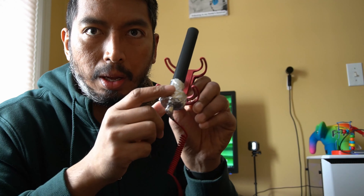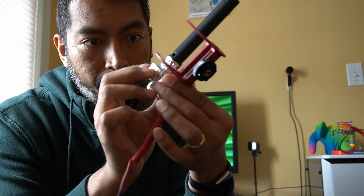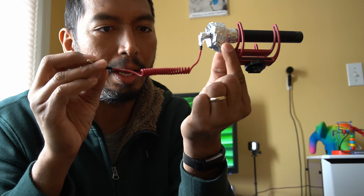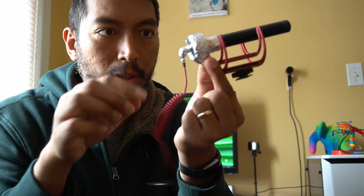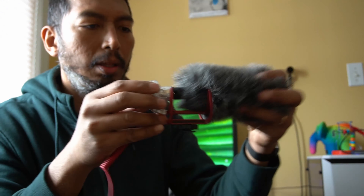seal heating ducts. I wrapped that around the body of the microphone. I left the cable for the most part exposed, and wrapped just the end that connects into the mic. Here's what it looks like with the dead cat.